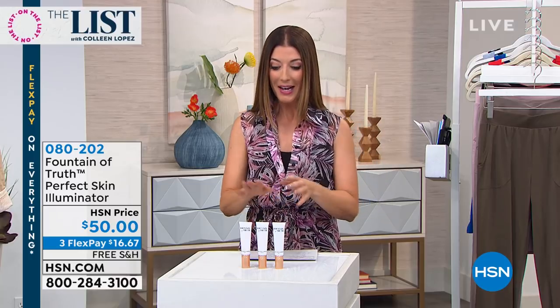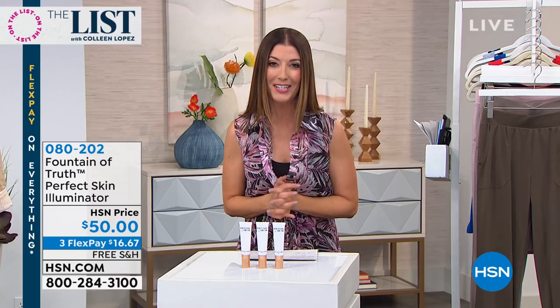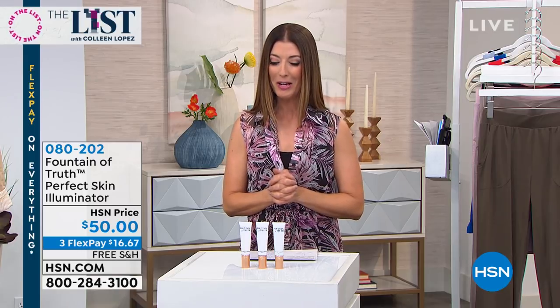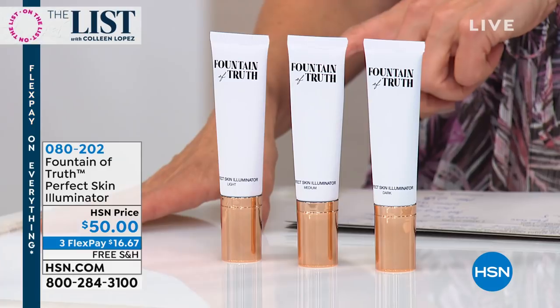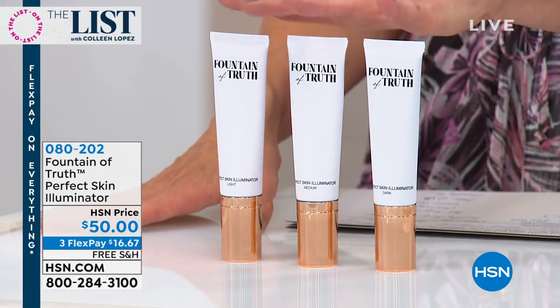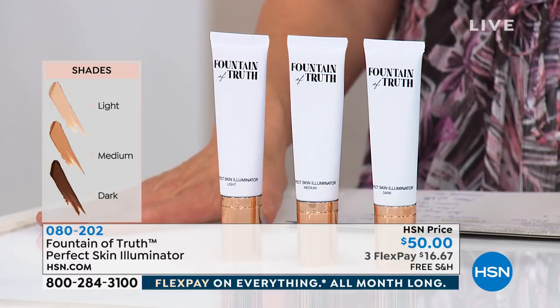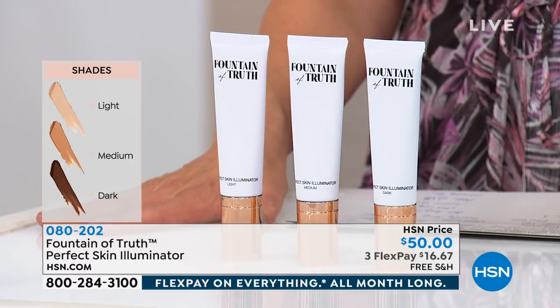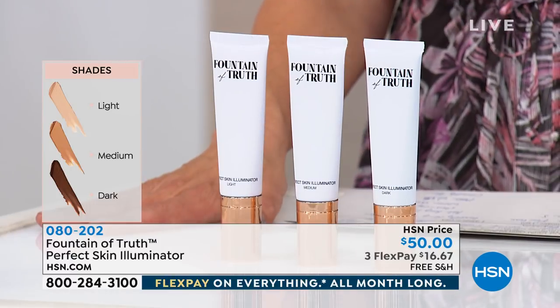Welcome into the second hour of the List. Colleen Lopez is on vacation, so Debbie and Sarah are taking you shopping tonight. We have an all-star lineup from Skinny Girl to Julianna Rancic and her brand new breathtaking beauty line called Fountain of Truth. The Perfect Skin Illuminator comes in three colors — light, medium, and dark — and you're going to get the perfect summer glow.